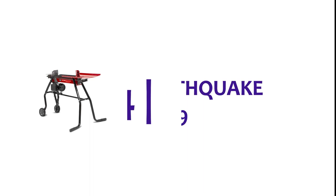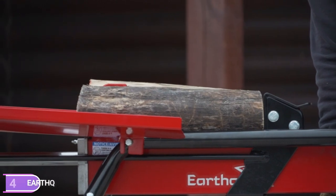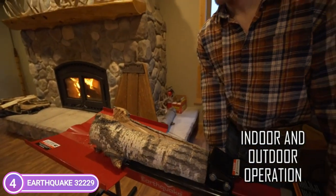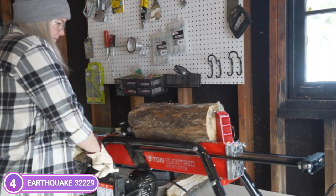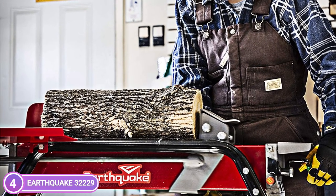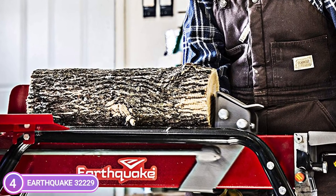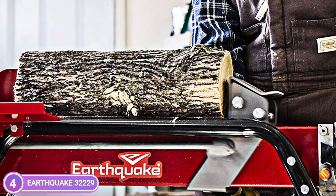At number 4, the Earthquake 32229. Its 1,500-watt, 15-amp motor and 5 tons of hydraulic capacity will effortlessly split logs up to 10-inch diameter and 20 inches in length. This powerful and versatile machine makes splitting wood more enjoyable and faster. High-quality pump gears and copper motor windings ensure a constant amount of splitting force, letting you effortlessly finish your woodpile. This electric log splitter is exhaust-free, gas-free, and easy to operate.